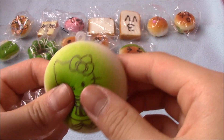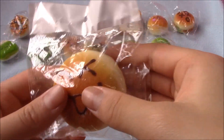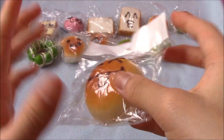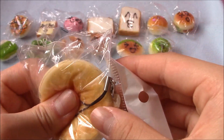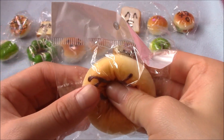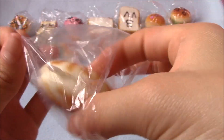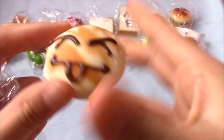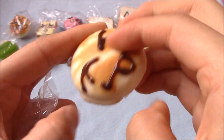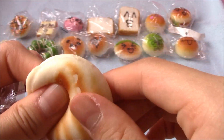Then I pull out this mini face bun — I keep shaking the camera. This is kind of dense, but I really like the packaging. Then there's a melon bun, I believe, though I'm not even sure. It has something on it — maybe a macaron, I don't know — but I think it's a melon bun and it's very soft.